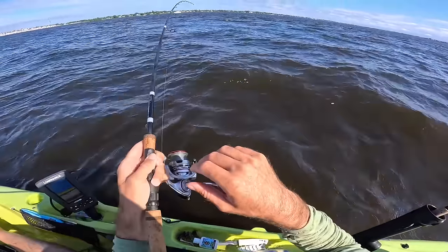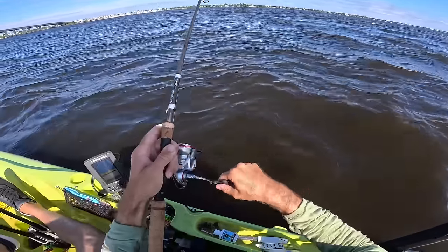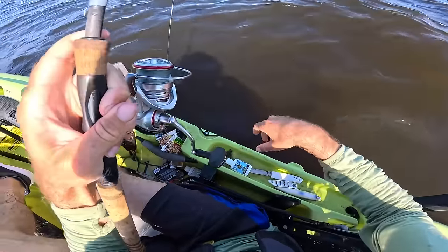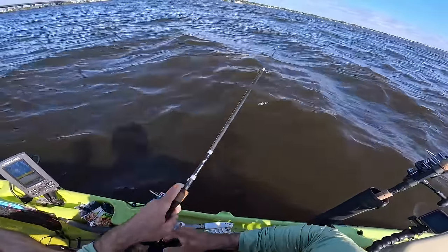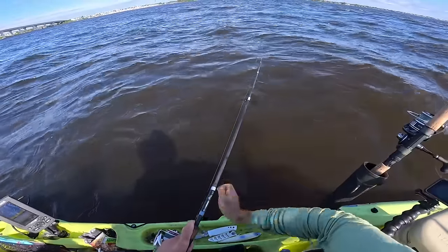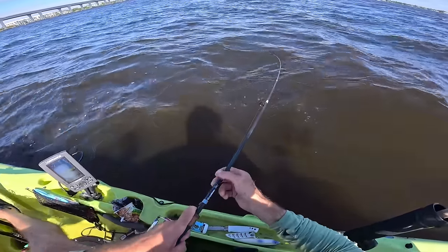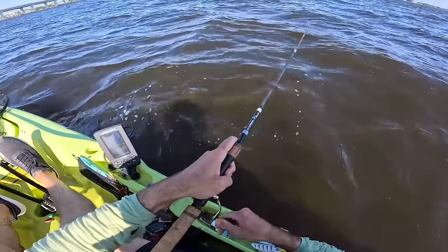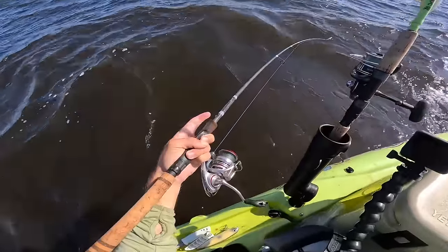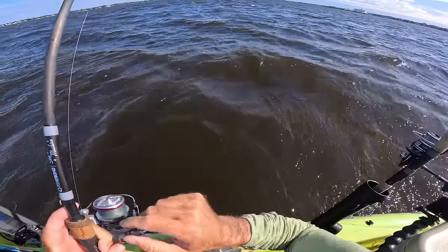Pompano on the voodoo! This one is really ripping. They love this little voodoo shrimp. This is a little bit bigger one than the first one we got.